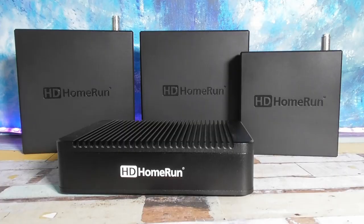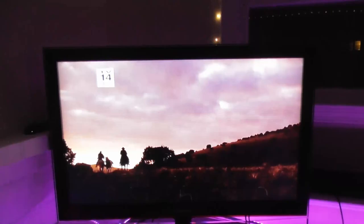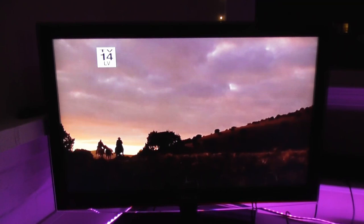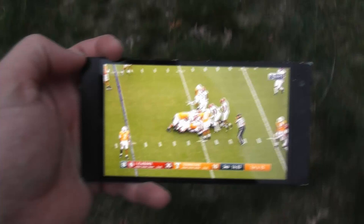The question I see most online isn't a matter of compatibility — it's whether the Connect models are powerful enough for watching live TV over wi-fi. Based on my own day-to-day use over the last few years I would definitely say the Connect models are just fine. In fact the Connect models are the ones I've been using the longest. I've been watching live TV on my phone using the Connect Quattro for a couple years and I switched over to the Scribe DVR about eight months ago.